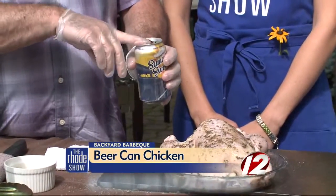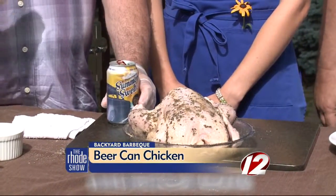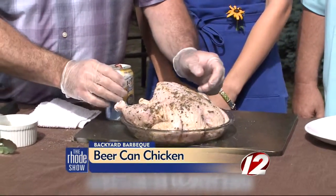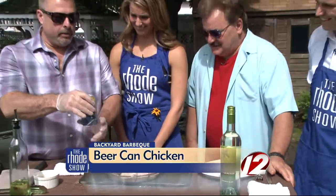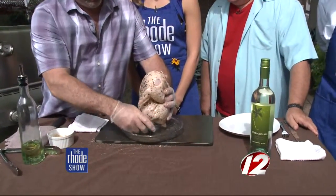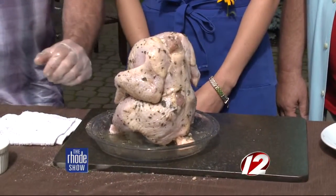We poured out half of this beer — we are adamant about the fact that you want to pour out half the beer, because the full beer, when it comes to a boil, could explode inside the chicken. Half the beer, a little fresh thyme in it, and then we're going to let him sit on it. How long? Until he's done. And I'm going to show you what he looks like when he's done.